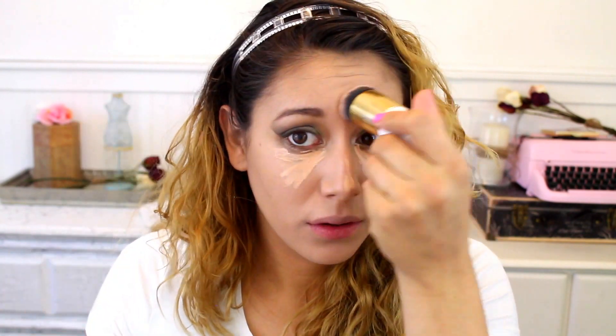Then I'm using this LA Girl Pro Concealer in Natural. I'm just using that underneath the eye to cancel out under eye circles and brighten and do all that jazz. Kind of went a little crazy with the concealer, so I had some leftovers, so I put it on my nose — and of course I can't make a straight line on my nose. But anyways, I put it everywhere that I want to highlight. And then I went in with the brush and the Real Techniques Beauty Sponge and blended it out.